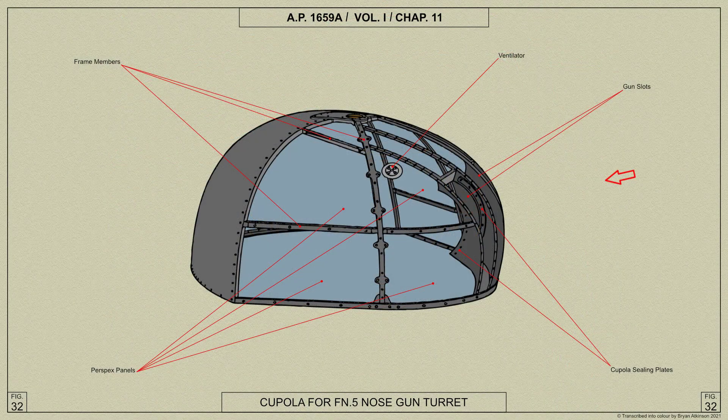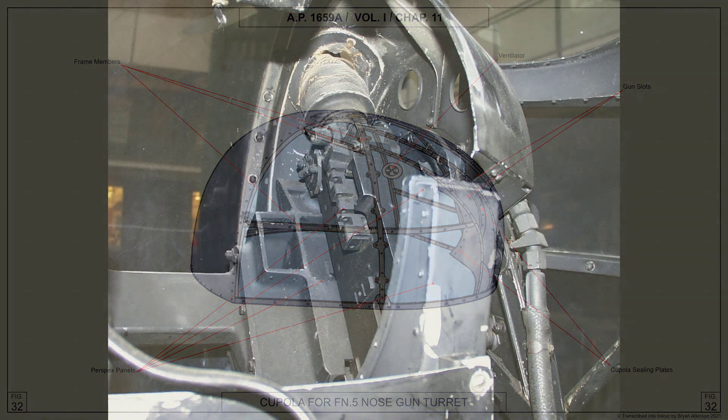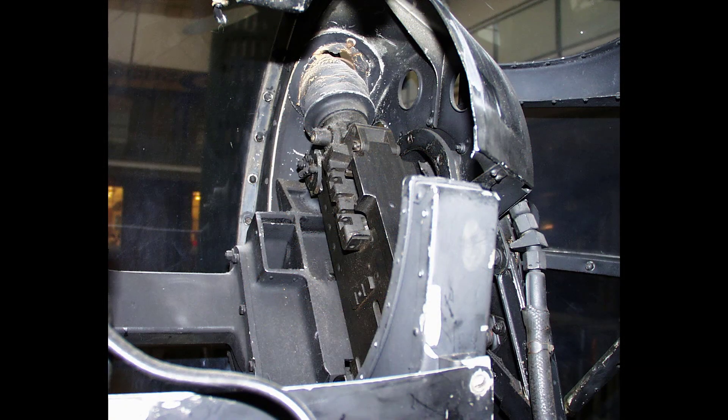Two gun slots are built into the framework of the cupola and are fitted with cupola sealing plates which engage with gun sealing plates attached to and moving with the gun cradles, thus forming a continuous draught-proof gun seal during the elevation and depression of the guns.